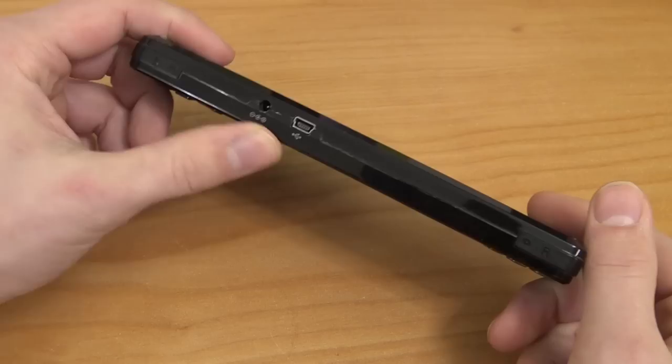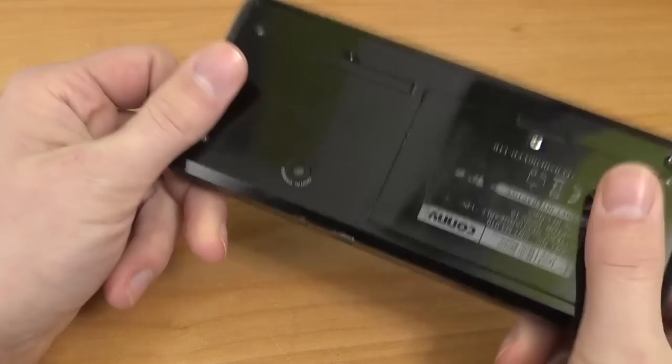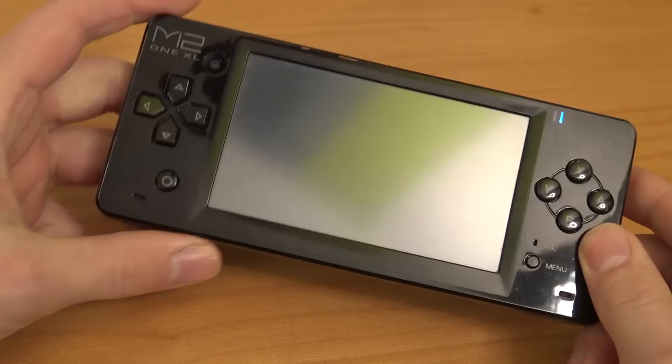I've never seen things like this on a Chinese handheld. There's a headphone jack, an input for the power adapter, and a normal USB port for charging. The two shoulder buttons are very clicky — I don't like them because they're very hard to reach. Overall, this is what you get with the handheld. Let's power it on — it has a slider like the PSP. Let's boot it up and see what we get.